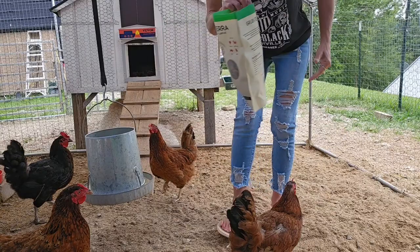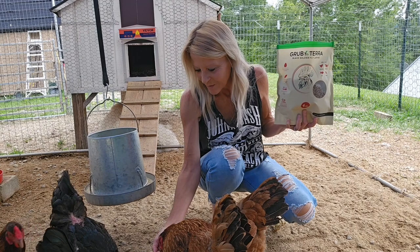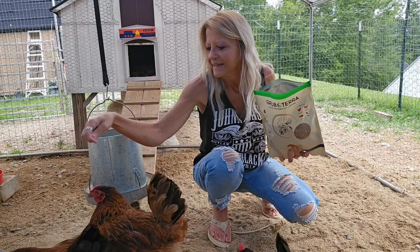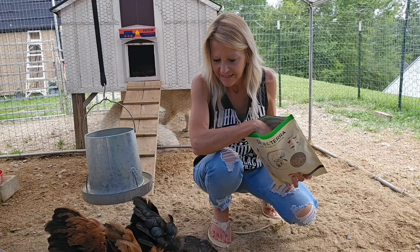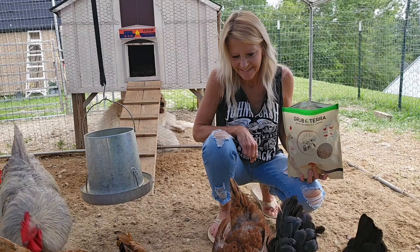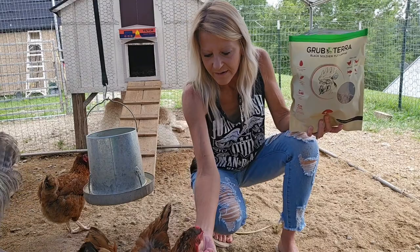These girls can be aggressive when they see that I have something in my hand — they'll just take it. There you go. Is that good? Yeah. Oh, that's a finger! You want some, Hank? The roosters just kind of stand over to the side and let the girls eat. Are they not letting you have any? Is that yummy? There you go, Hank. Well, they're gobbling them up as quick as I can put them down. I would say that's a yes from these girls too.